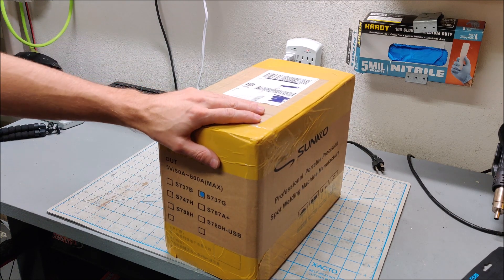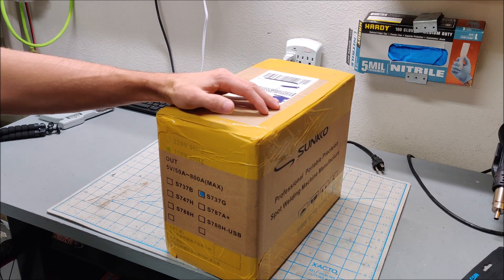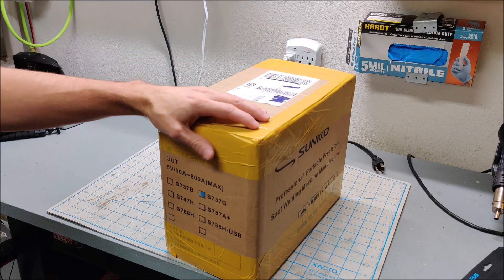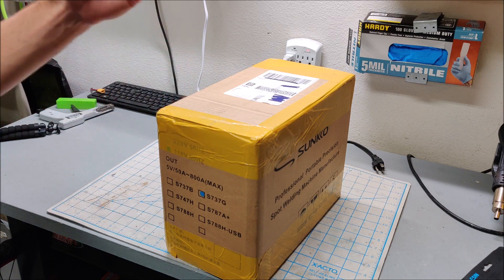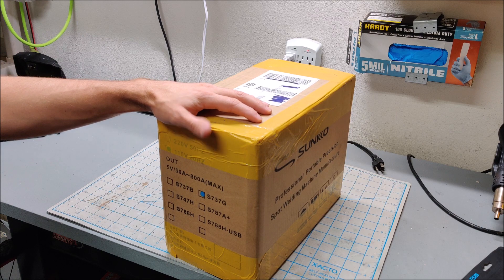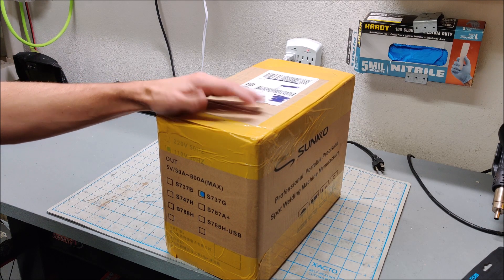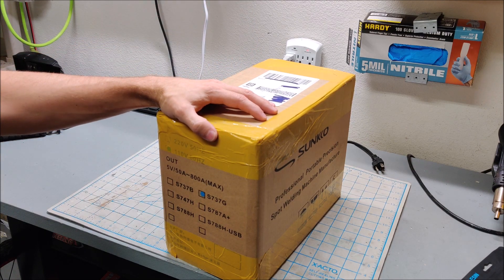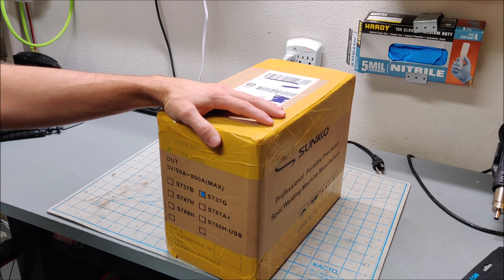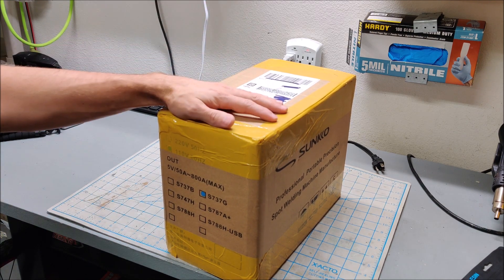I just made a spot welder video about that PCB spot welder, and I said I wasn't going to buy a proper spot welder. But immediately after I made that video, I saw a Sunco spot welder from a U.S. seller for a hundred dollars. The PCB spot welder with the LiPo is going to cost you fifty or sixty dollars, so for a hundred dollars you get a proper spot welder — so I bought one.